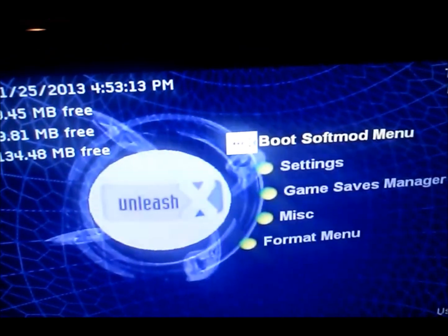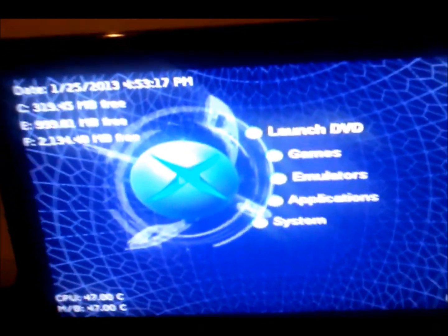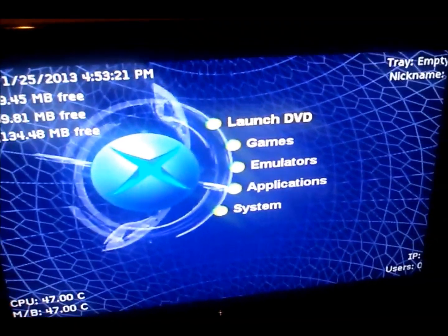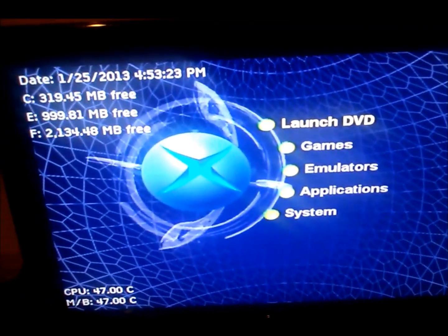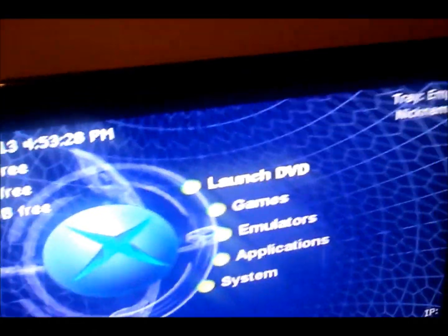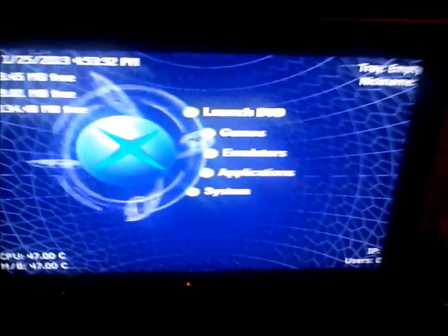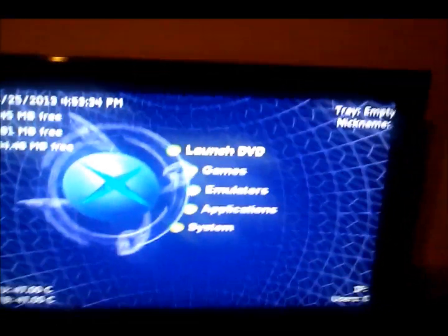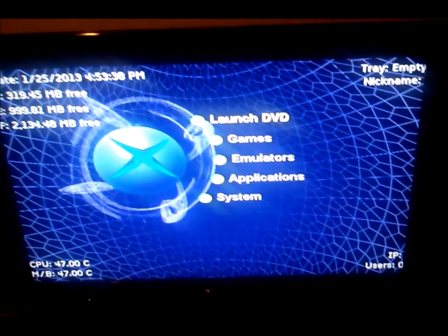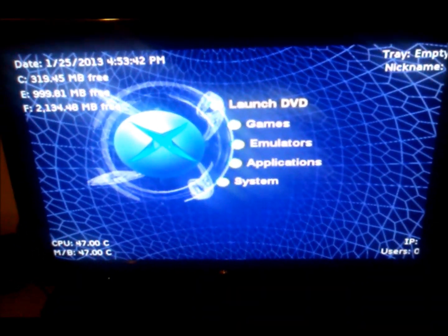That's how you successfully softmod your original Xbox using a flash drive and Splinter Cell. Thank you for watching this video. If you have any questions, please comment on the video or PM me and I'll get right back to you. Comment, rate, and subscribe!